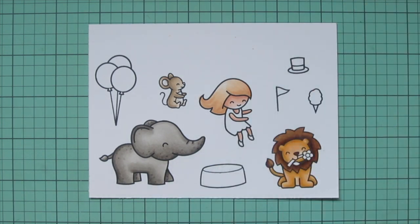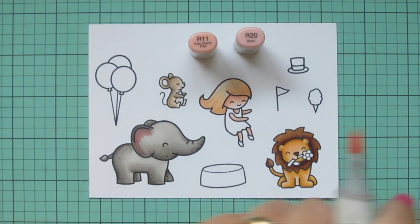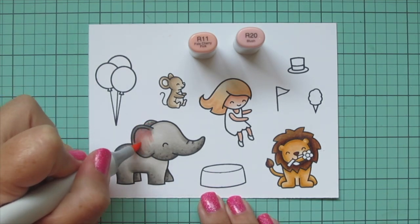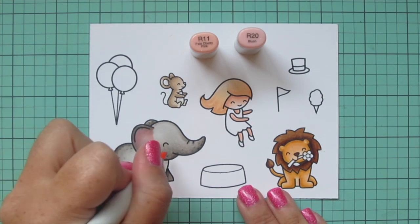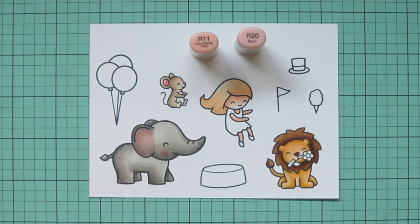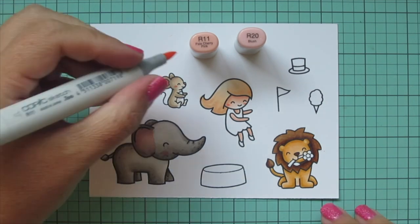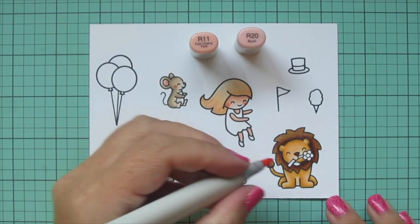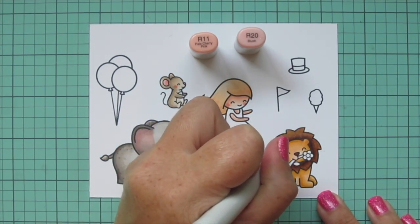Now that my girl and all my critters are colored, I'm going to go back and add some rosy cheeks to everybody and also color the insides of my critters' ears, using R11 and R20. I did the inside of the elephant's ear and then gave her a rosy cheek using R20 and blending out the edges with R11. I'm doing the same on the little mouse and also gave him a pink nose with R20. And I'll even give the lion some rosy cheeks and color the inside of his ears as well.